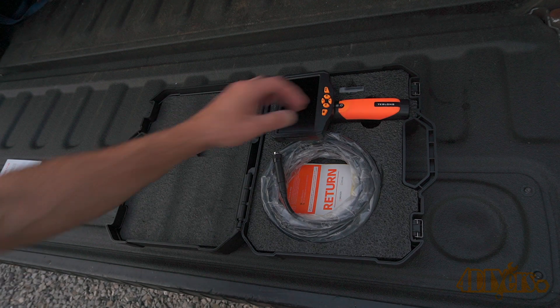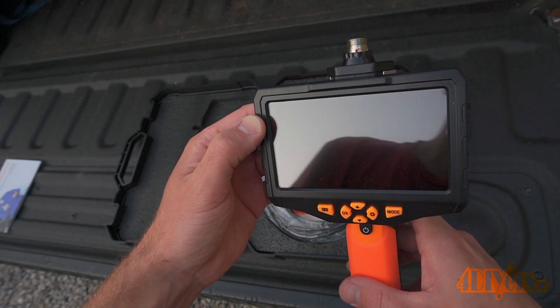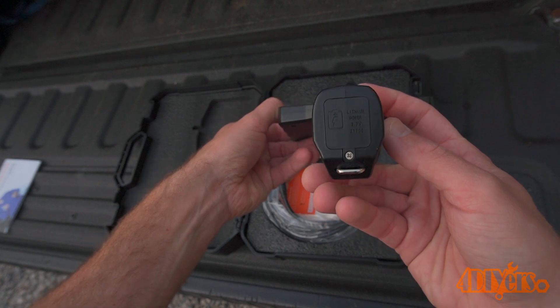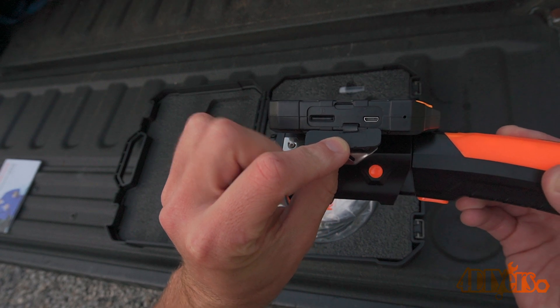At the bottom of the handle is a cover where the battery can be accessed and replaced if needed. It has a 5000mAh lithium ion battery that has 4.5 hours of work time. On the side of the monitor is a rubber cover where you can access the charging port and SD card.